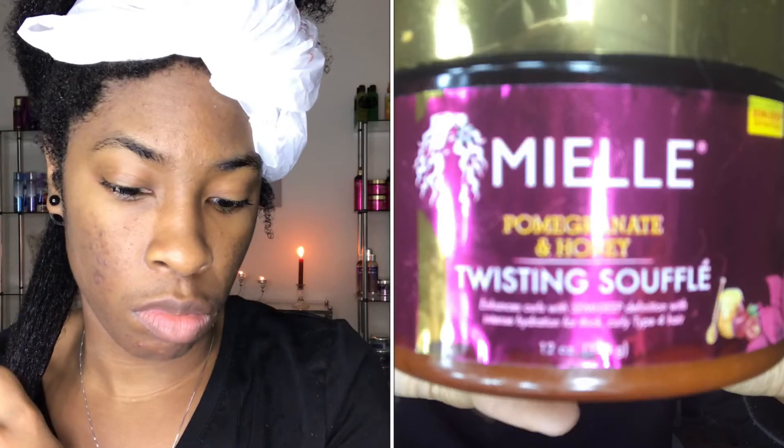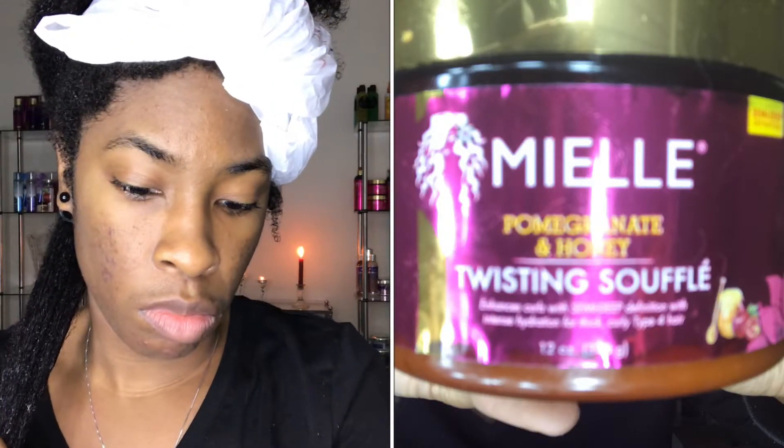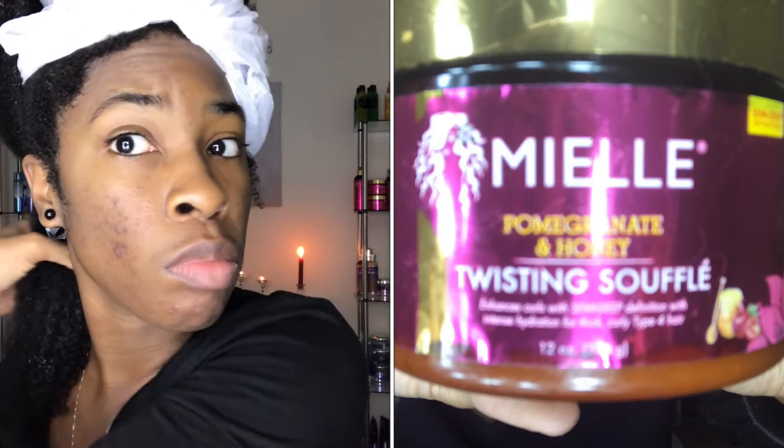For my twist style I chose to use their twisting soufflé, and I must say this is not my favorite product in their line. However, I have half a container left so I just want to go ahead and use it up. With this video I want to show you guys why I don't really get down with this product.